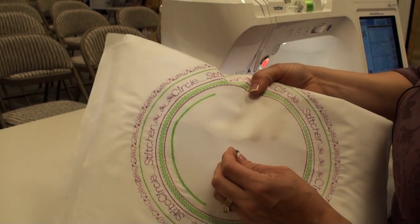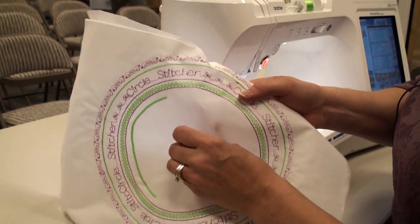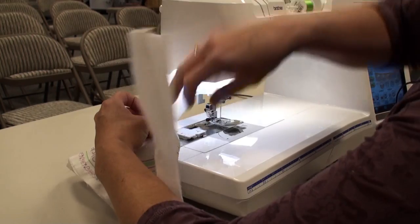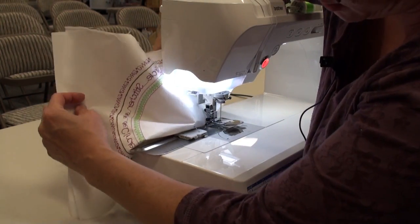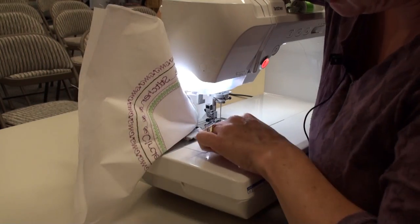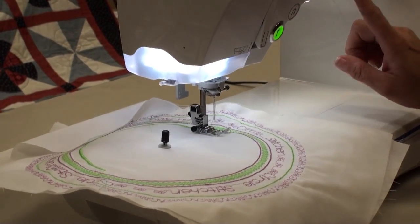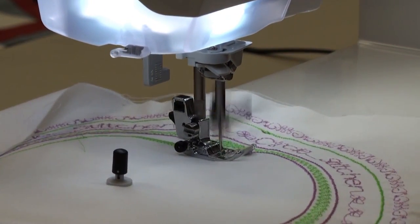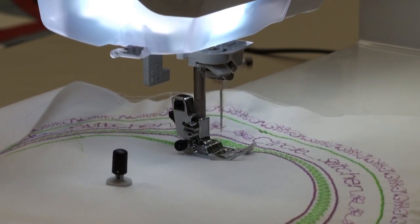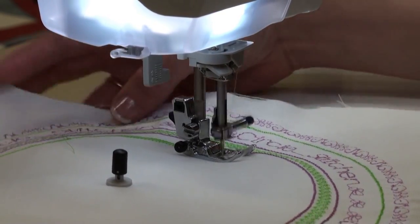Place the little tack right through that center mark, then place that into the area with the little red mark, and the little tack goes right into that little hole. Then just bring up a decorative stitch on your machine, lower your foot, and start sewing. It will sew in a wonderful circle for you no matter what design you choose — you can use just a straight stitch or a decorative stitch.